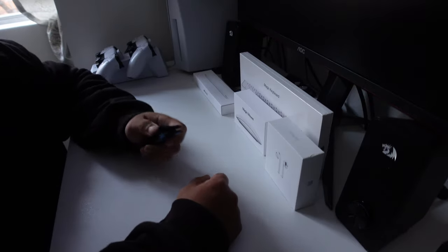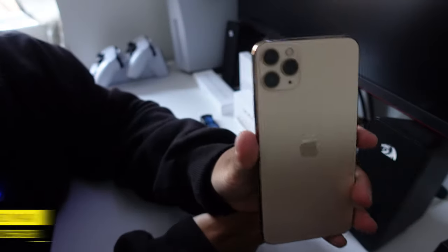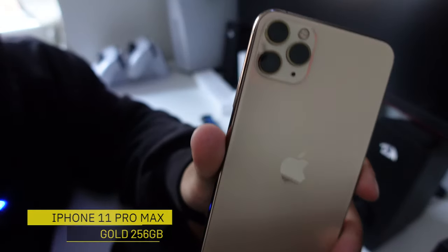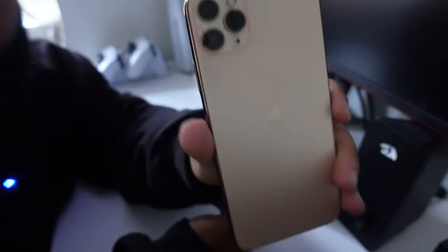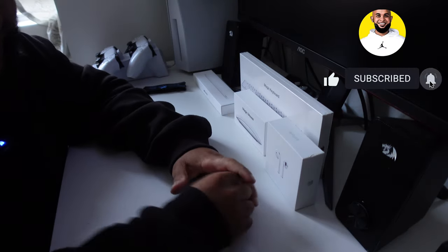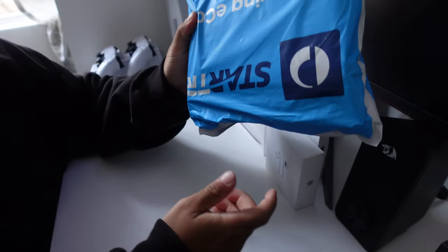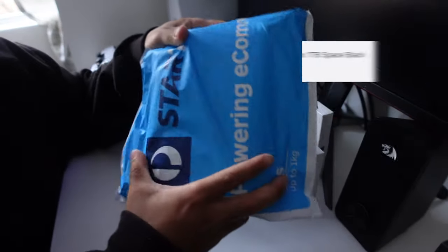Without further ado, let's get into today's video. Let's start with a trusty pocket knife. I do currently have the iPhone 11 Pro Max — I haven't upgraded for the last few years because I've been waiting for a phone that's worth upgrading, and I feel like this is that one. Starting off with the package for the iPhone 14 Pro Max in Space Black.